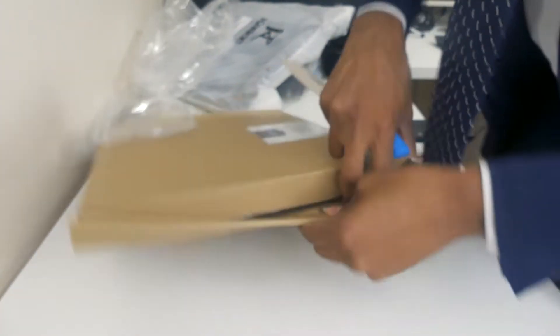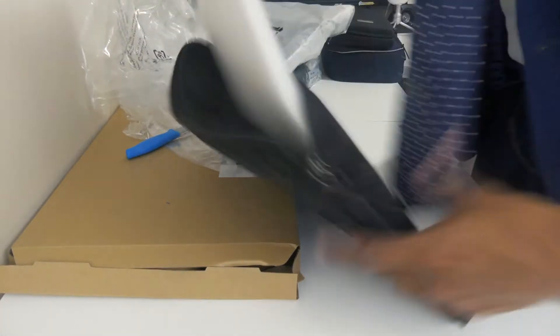We also got a laptop sleeve — this is Amazon Basics. All this stuff is very, very cheap. It's basically a laptop sleeve to protect my laptop.